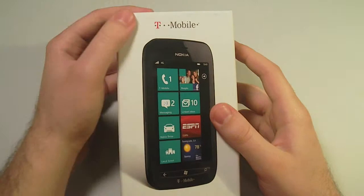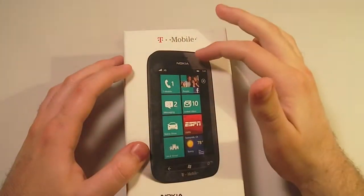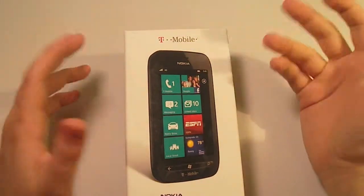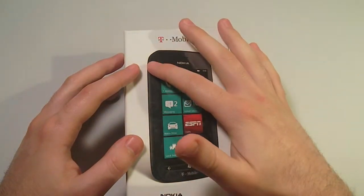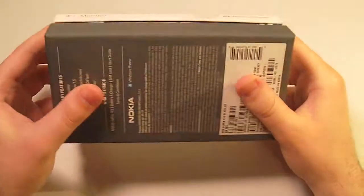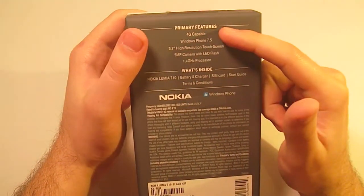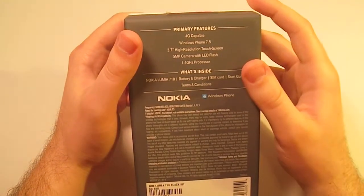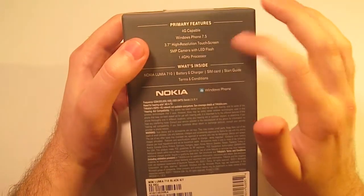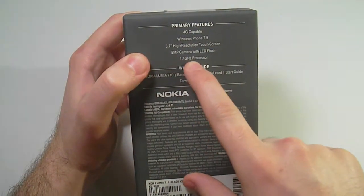This is the Nokia Lumia 710 from T-Mobile. It is a Windows 7.5 device running a 1.4 gigahertz Qualcomm processor with only 512 megabytes of RAM, which is fine for Windows Phone. It has a 3.7 inch display at 480 by 800, three physical buttons on the bottom, and it's sporting a beautiful case by Nokia. It's 4G capable — specifically 4G HSPA+, not 4G LTE. It also features a 5 megapixel camera with LED flash, and the touchscreen is Corning Gorilla Glass.